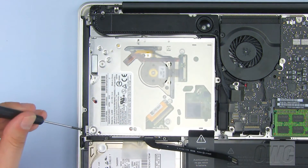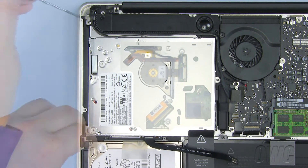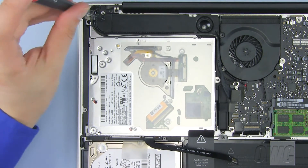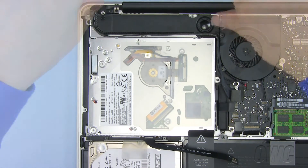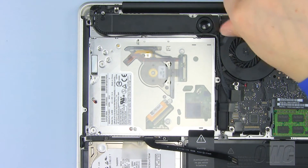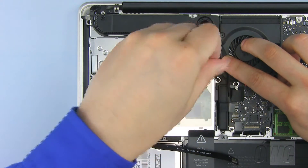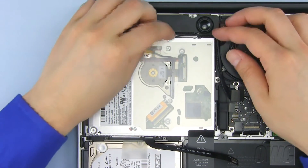To secure the optical drive into place, begin by screwing in this Phillips screw. Next, screw in this Phillips screw. Secure the module back in place using the two Phillips screws you removed earlier. Now replace the last Phillips screw holding the optical drive in place here. Then make sure all the wires are seated correctly.